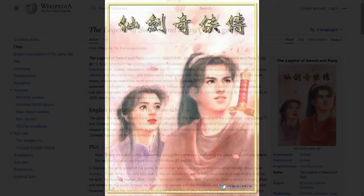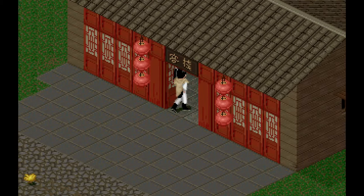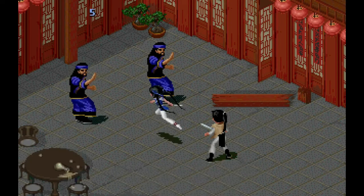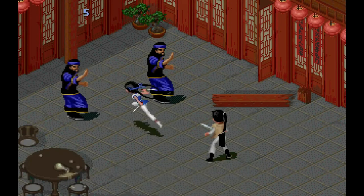Thanks to some Wikipedia research, I learned that Chinese Paladin is a turn-based RPG that released in 1995 on DOS and is considered one of the most famous Chinese games of all time. It had several sequels, and a few of them even turned into TV shows. In the game you play as Li, who teams up with the fairy and the daughter of a martial arts master and travel throughout China on various adventures.